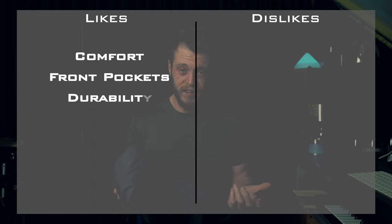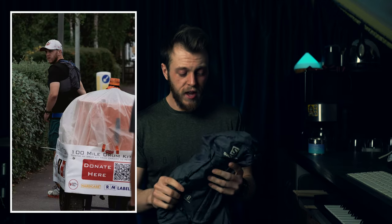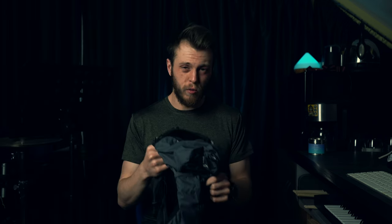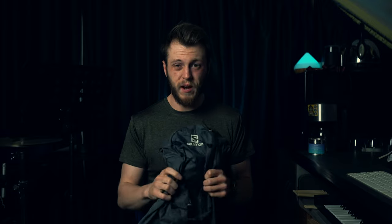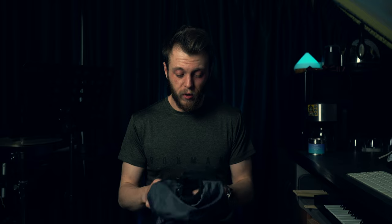Another like is the durability of the pack. I wore this over a harness I used to tow a drum kit for a challenge. The harness was really bulky, but I could stretch the pack over the top, fill it up, and absolutely batter it. I ended up running over 100 miles with it on, towing the drums on the hottest day of the year in the UK, and it held up extremely well.